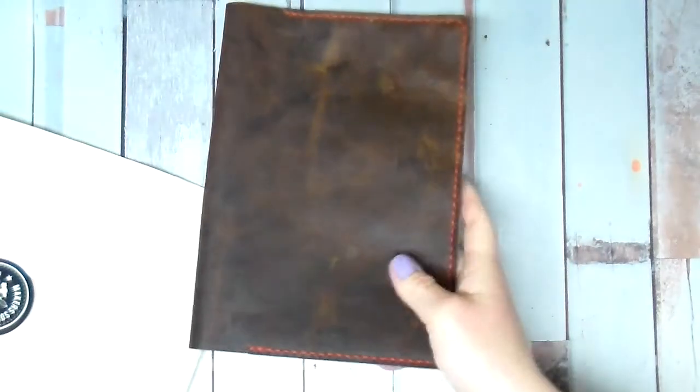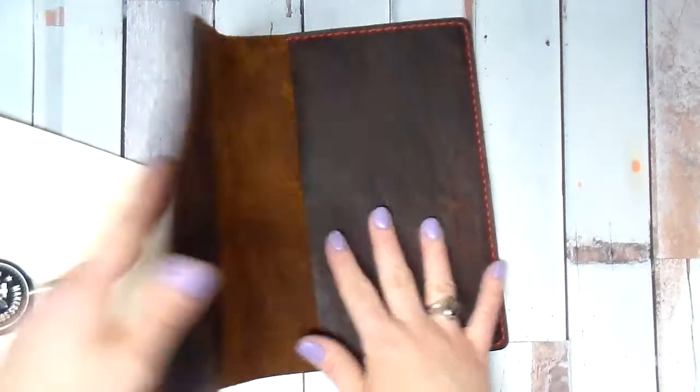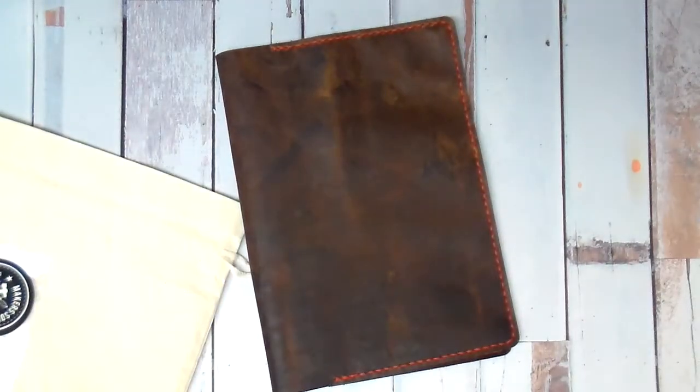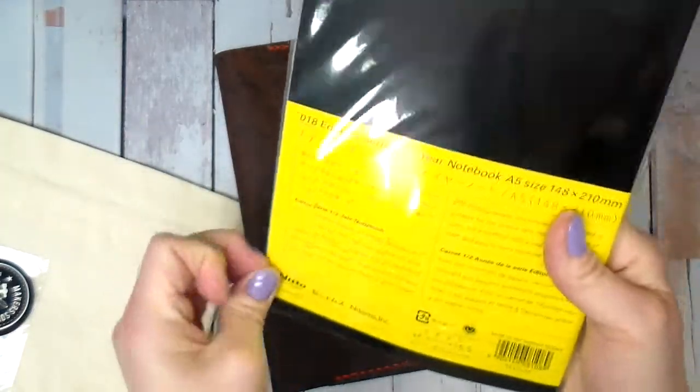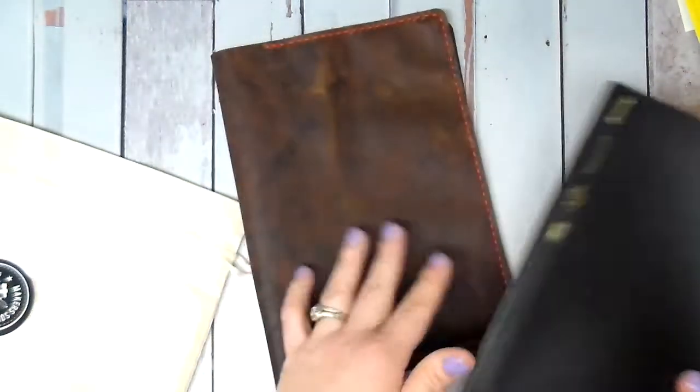Let me grab an A5 Stalogy and put it in here and check it out — I'll be right back. Okay, I grabbed an A5 Stalogy here, this is a half year. My only concern is hopefully the spine isn't too big, but it'll fit okay. I'm not a huge fan of the full year because they get too chunky for me. Let's see.